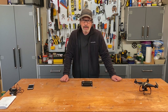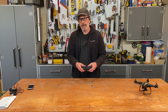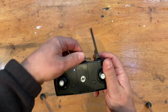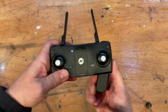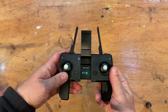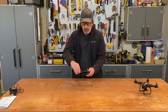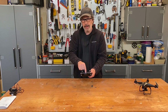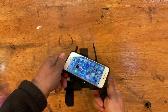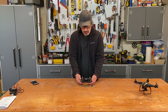Next up is the controller, also called the transmitter. It has two antennas that flip up, two handles on the bottom that pull out, and a phone holder that flips up. Your phone snaps into the phone holder, but the lip at the bottom is not very deep, so be careful — the phone can flip out. It's not a great design for catching the phone edge.